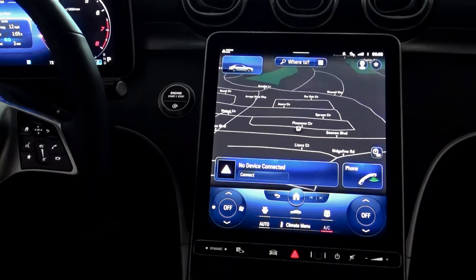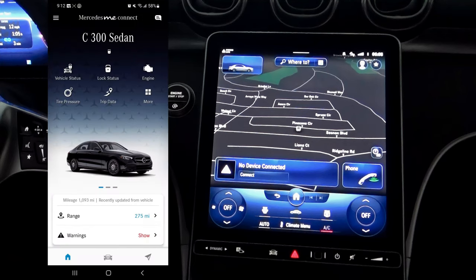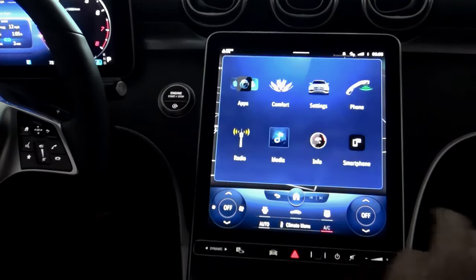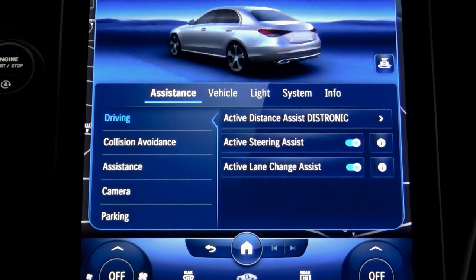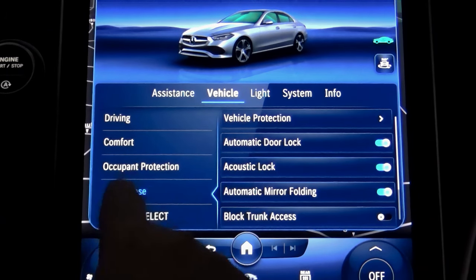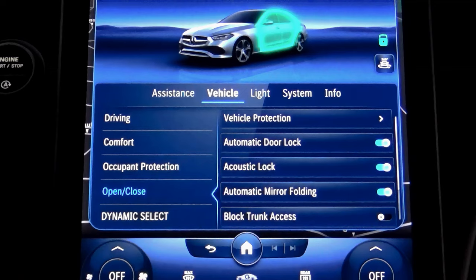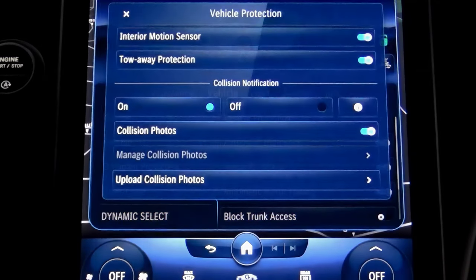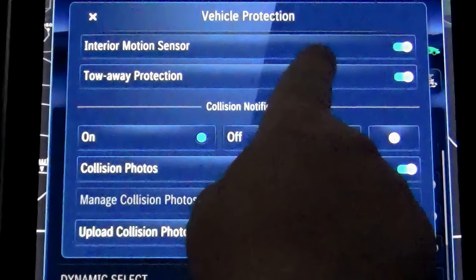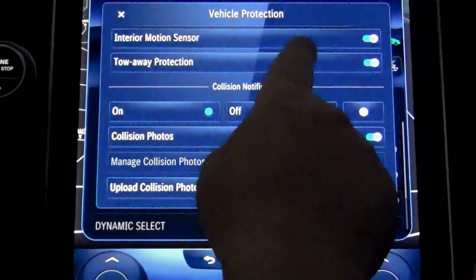Here is the newest Mercedes C-Class multimedia screen. But even if your car screen looks different, it works the same way. First, install the Mercedes me app to get security notifications on your cell phone. Then, touch the home button on your central screen and go into Settings. Under the Vehicle menu, select the Open/Close sub-menu and then Vehicle Protection. Inside the Vehicle Protection area, you can enable or disable the interior motion sensor, which I'll demo in a few minutes.